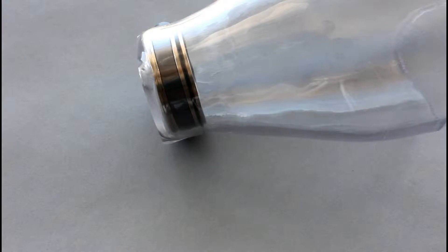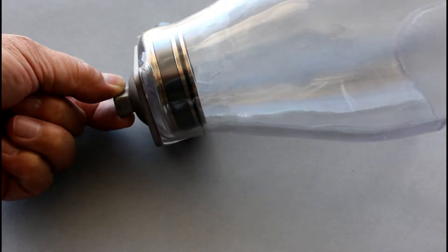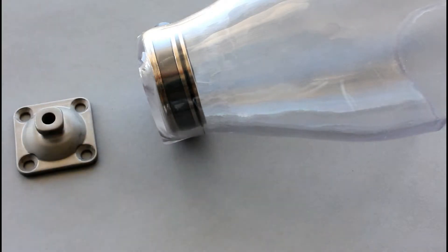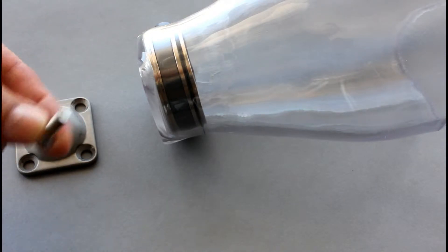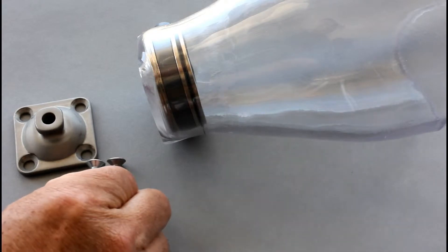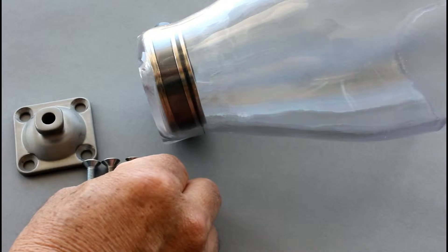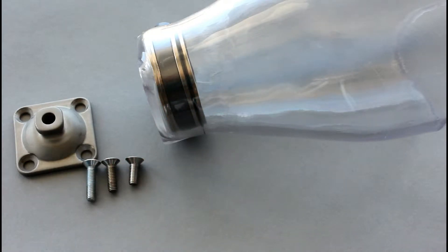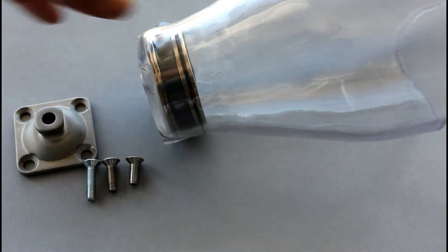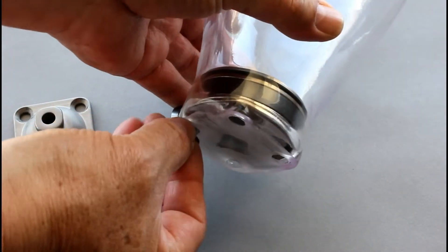When we mount the four-hole adapter onto the socket, we want to make sure we have the correct length screw. There are many different lengths available — we want to have enough screw engagement, so be sure to use the screws that are included with the lock. Here we have the screw that comes with the lock, one that's longer, and one that's shorter.